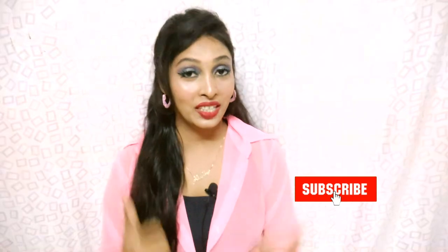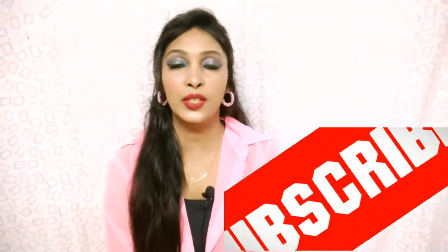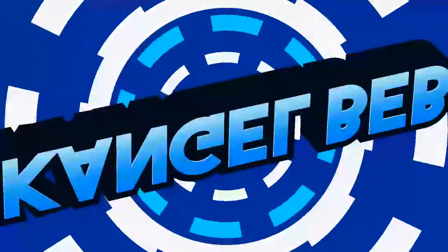Please watch this video, and if you like it, please like and share it. If you are new to my channel, subscribe to my channel. So let's start the video.